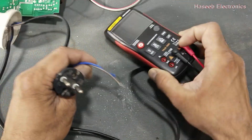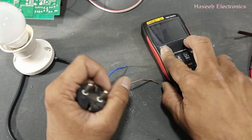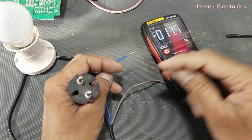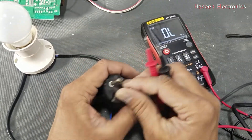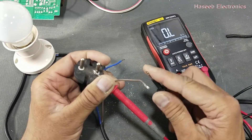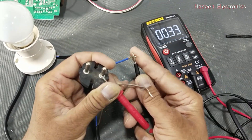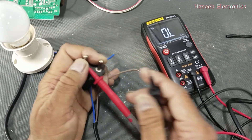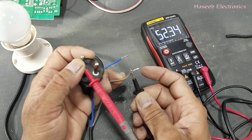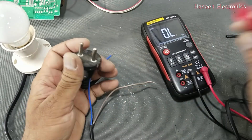If we want to test this wire, how can we test it? Set the multimeter to ohms. Connect one lead to one pin — it is giving zero ohms. With the second pin, it is giving 52 ohms. That's nice.